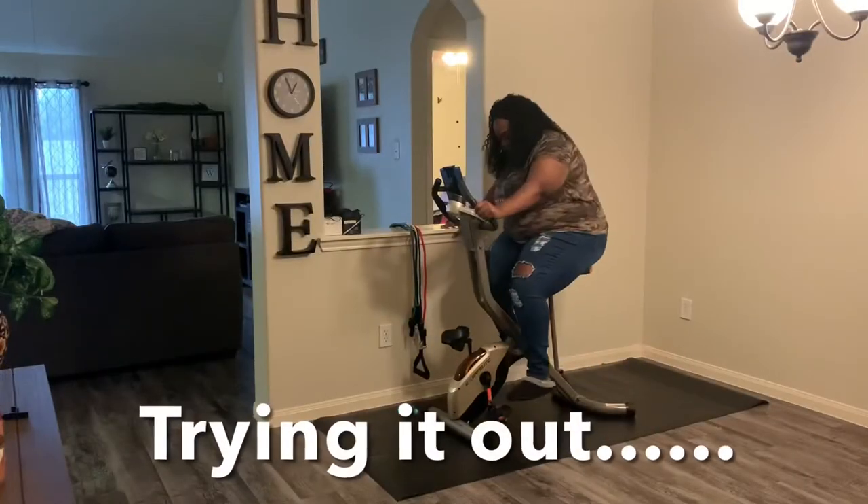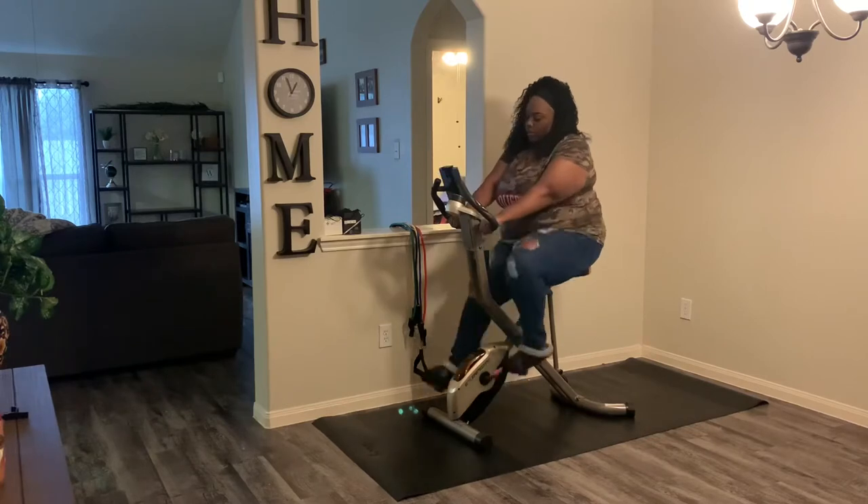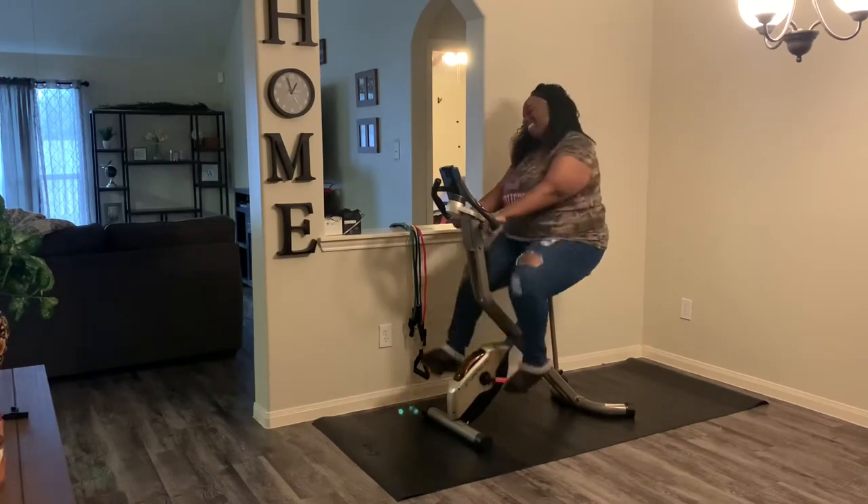Anyway, so yes, I had to go ahead and give this a try. I got to try this thing out because Amazon said this thing was heavy duty, so I had to make sure it was heavy duty for my heavy duty booty.